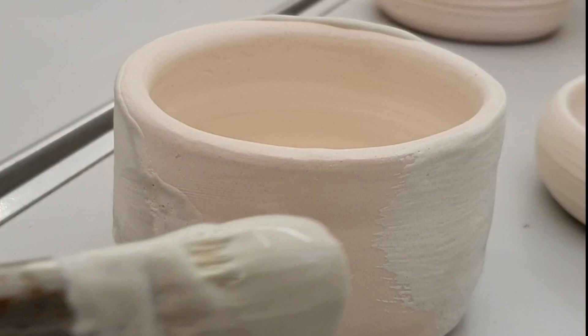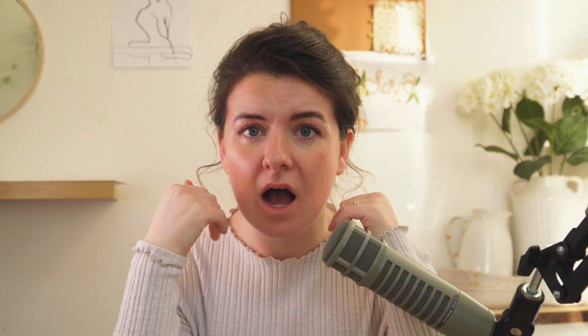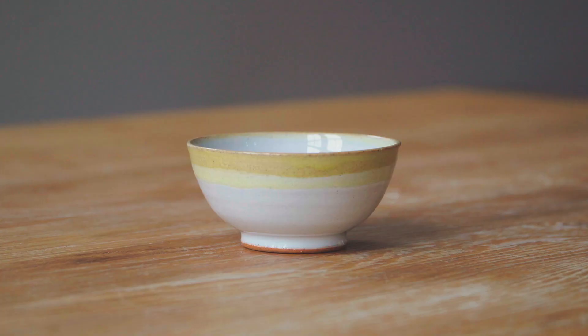Every other aspect of pottery had gone surprisingly well, so I came to this final lesson with absolutely no concerns. Painting on some glaze — how hard could that be? With our little pots painted with glaze, we left them with the technicians to be fired. I thought mine were going to look like this.